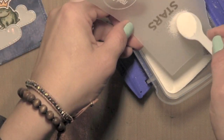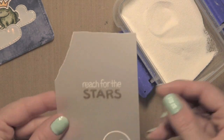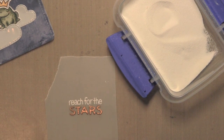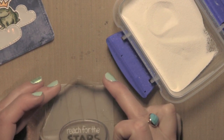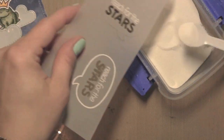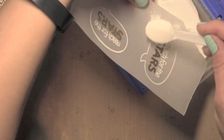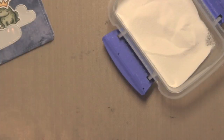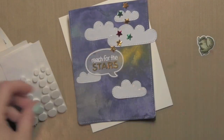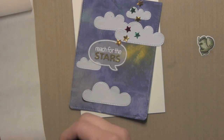Once I have the greeting stamped and embossed, I'm going to take one of the thought bubbles from the A Little Birdie Told Me Lawn Fawn stamp set and stamp that design right around my greeting, then die cut it with the coordinating die. Applying some white embossing powder, I'll heat set that and then die cut it. I love the way greetings look stamped on vellum like this, where you can still see the background through that greeting thought bubble.